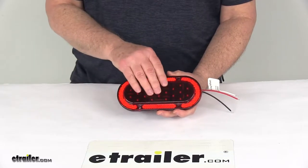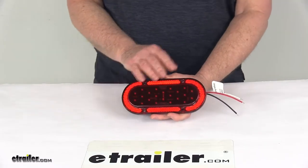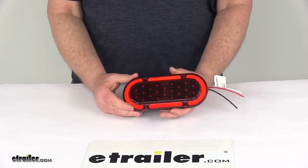LEDs make great replacements for incandescent lights. They last about 50 times longer, and they are more efficient, so they provide better light with less power output. The nice thing is there are no bulbs to replace and no brittle filaments.